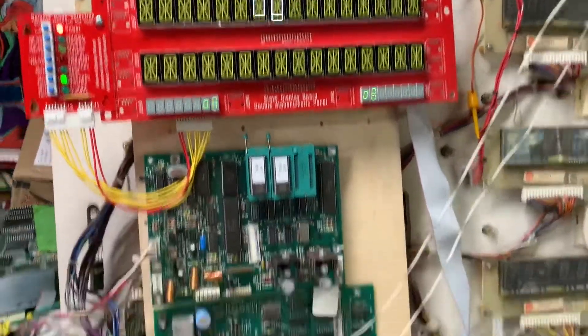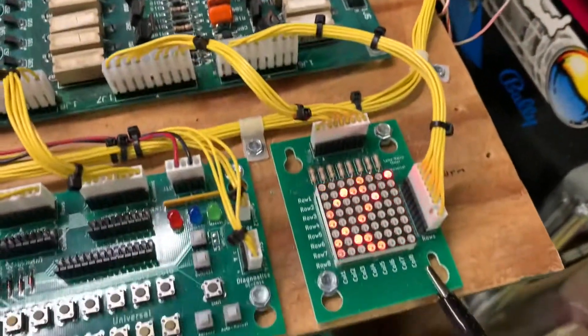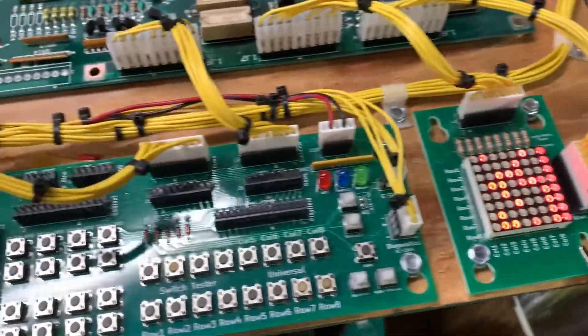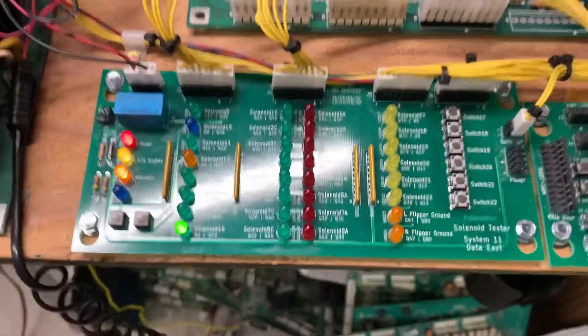Let's see if we have a working lamp matrix now. Boot it up — we have the zero, and yes siree, we have a working lamp matrix! We still have a locked-on solenoid 16, so let's see what's going on there.